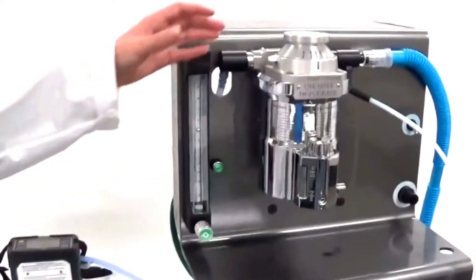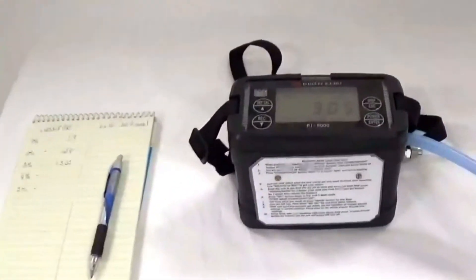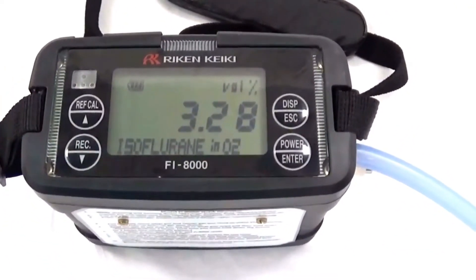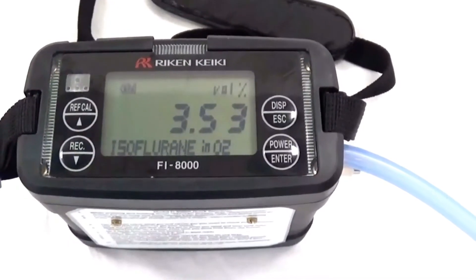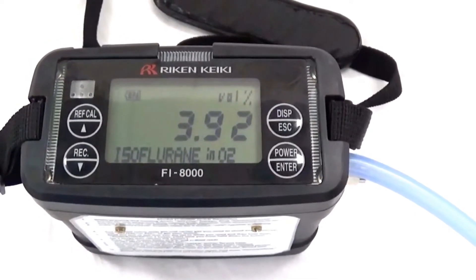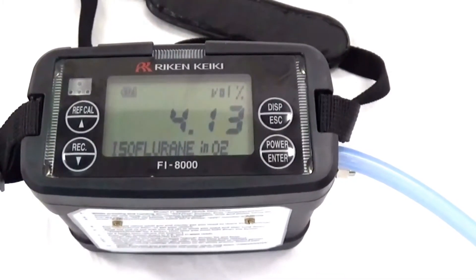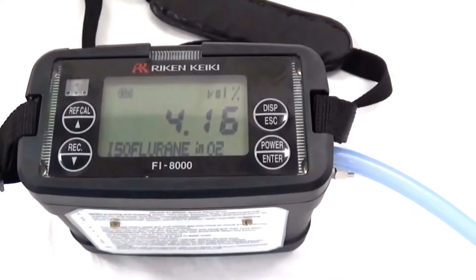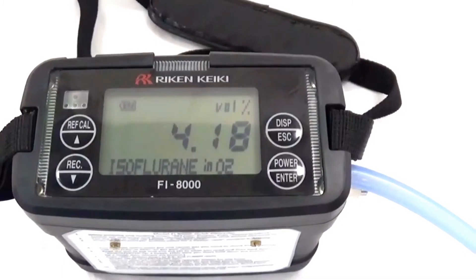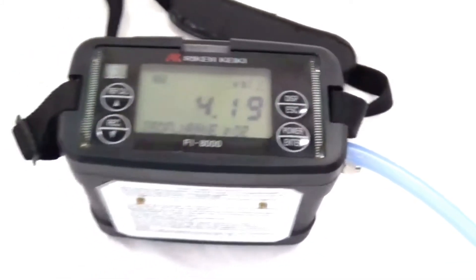Now adjust the vaporizer to 4% and verify the readings. We are at 4.18, 4.19. We will record 4.19.